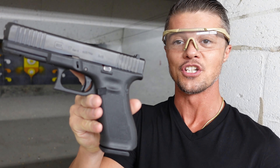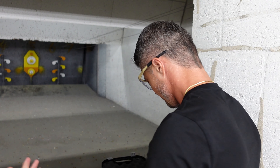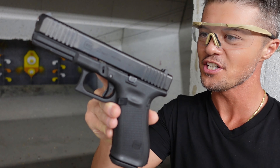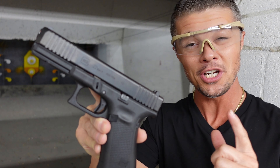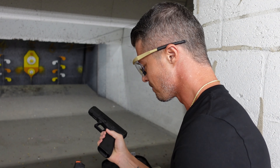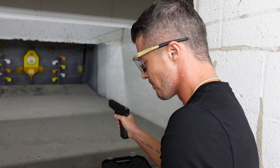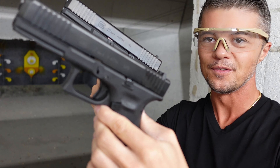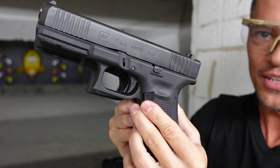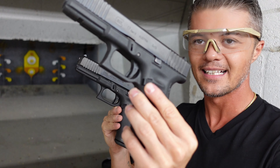We have a 9mm, 4.5-inch barrel — the Glock 17 — and we also have the Glock 22, also Generation 5, 4.5-inch barrel, chambered in .40 Smith & Wesson. Let me make sure there's nothing in either — we've got two absolutely identical Glocks: size, barrel, slide, frame, trigger — everything is exactly the same, except one is .40 Smith & Wesson and the other is 9mm.